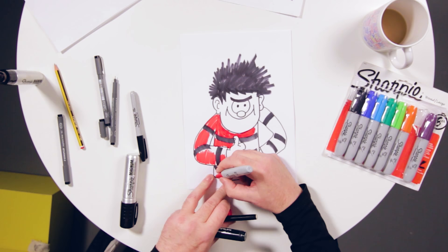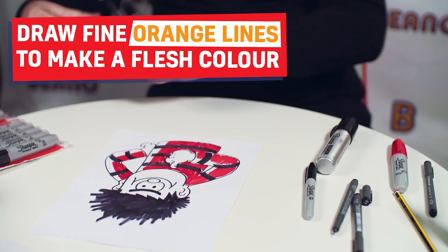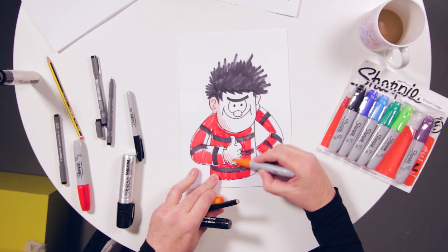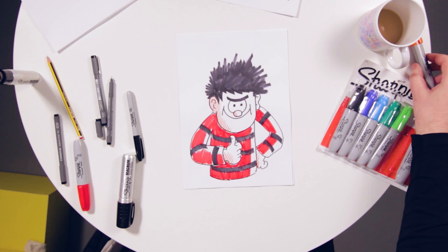There you go — bit of red for Dennis. I'm even going to show you a little bit of a trick we learned years ago in the very poor printing quality days, where we had to use dots and lines and things to get different shades. So we take the orange pen and we just do very fine lines. There you go. Brilliant.